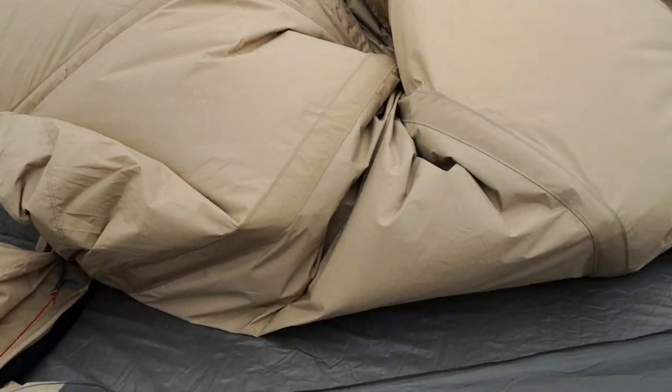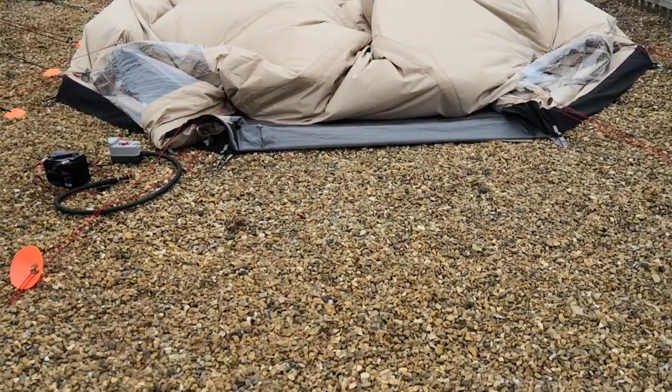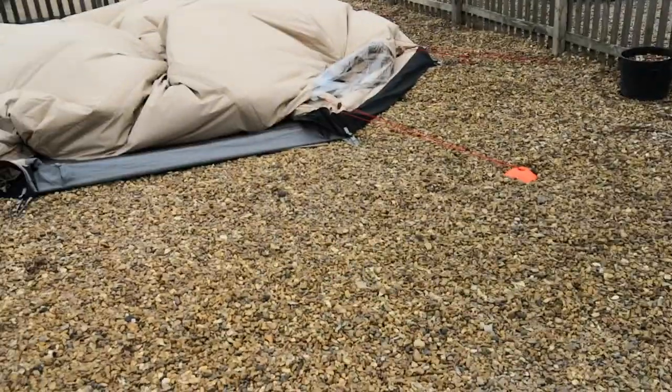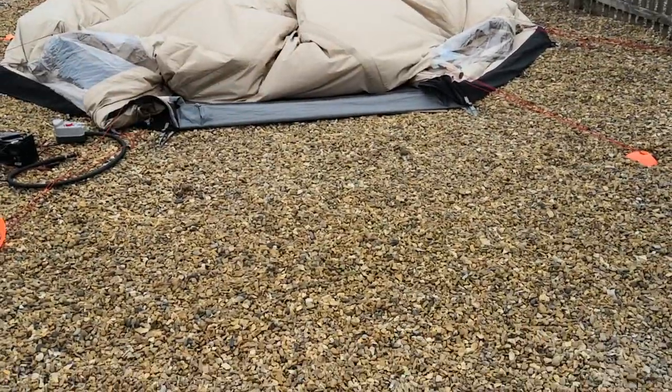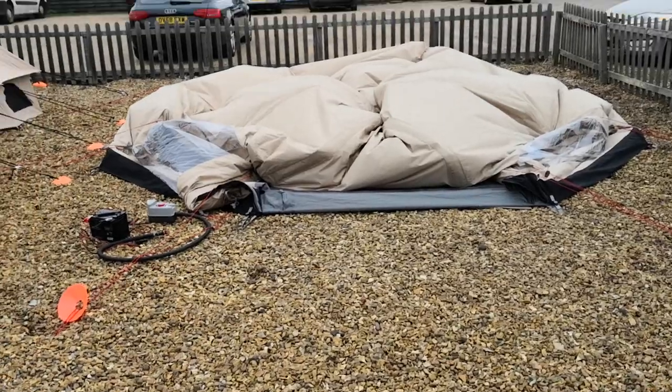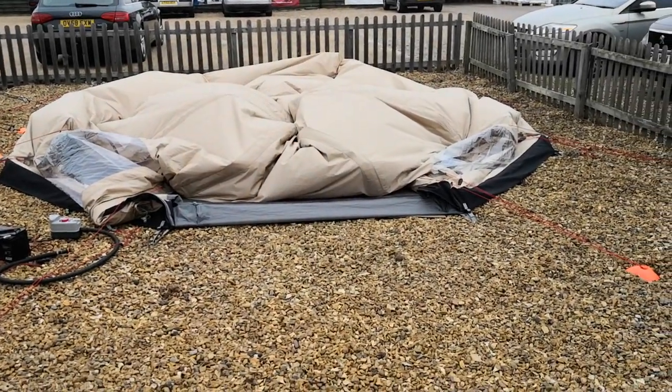If you were packing this away, I would get on top of it, kneel on it, and just squash towards the fore. I'd open all four valves and just squash the air out of the tubes — or just leave it five to ten minutes if you've not got anything else to do. You can just squash the air out through those valves.